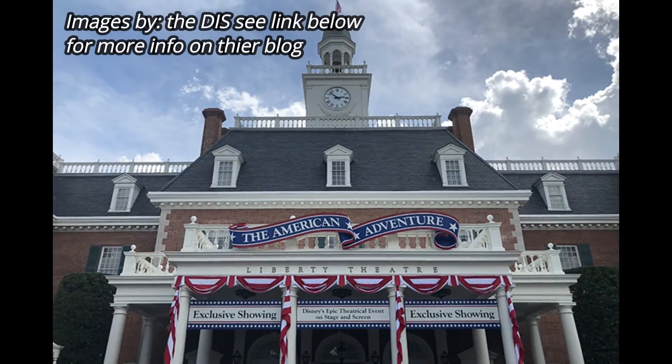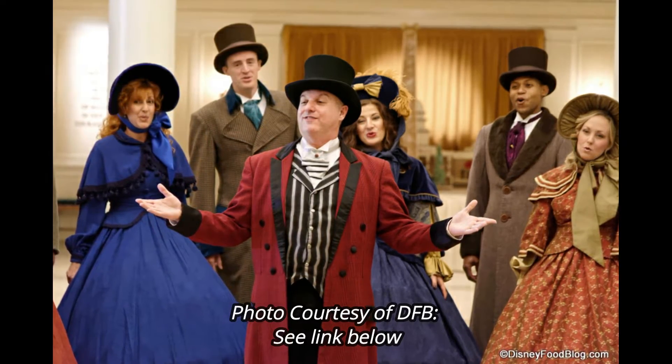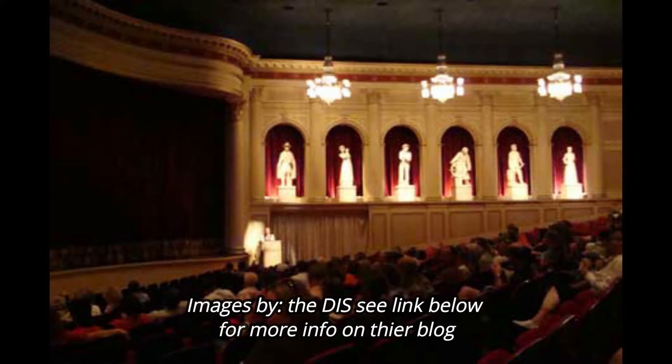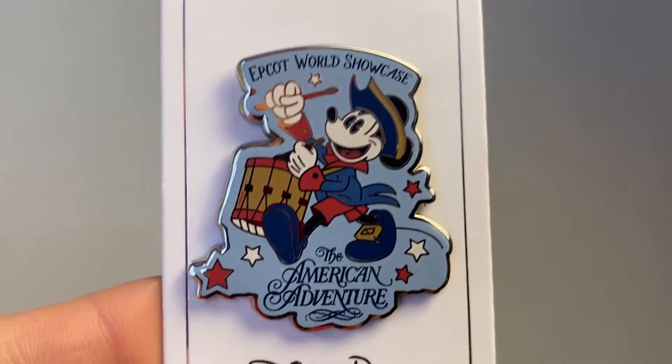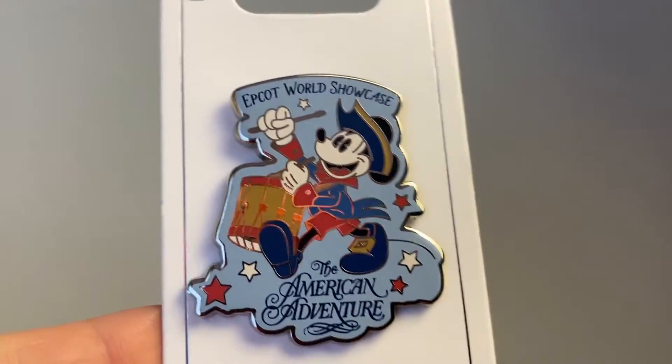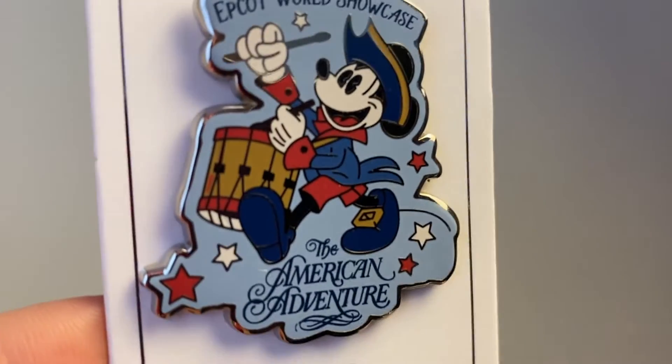Then we get to the American pavilion, which is a pretty big pavilion. They have the Voices of Liberty who sing in there — I absolutely love their voices. It's beautiful and they bring older American-themed songs to life, with an awesome show that goes through the life and times of the country. I really love this pin — it's a Mickey Mouse version that reminded me of the American Adventure, with Mickey playing his ceremonial drum as a soldier in the American pavilion. I love the almost pastel but still really bright colors of these pins.